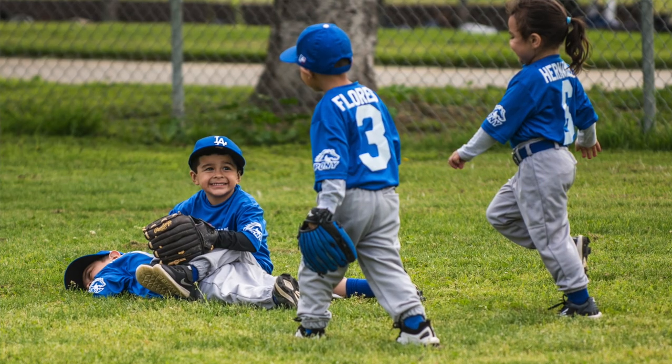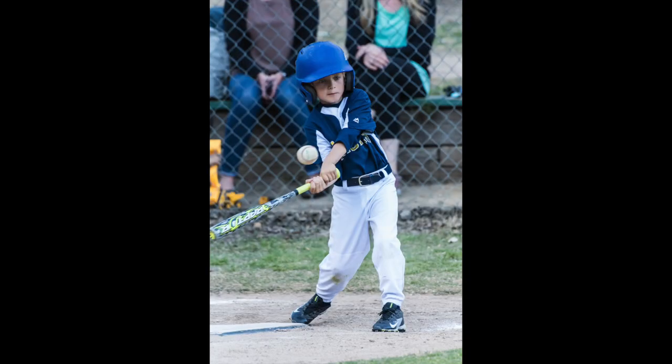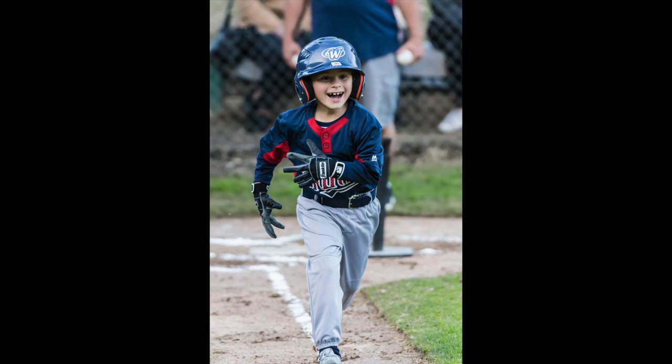Starting with the little guys — t-ball age or maybe one division higher. At t-ball age, you won't have a pitcher and you won't have an active catcher, so that's one element you don't have to worry about. You want to get pictures of these kids as they're batting. What's cool is they don't strike out, so they all get a chance to hit the ball and run to first base. The magic of this age group is the expressions they make running down the line — surprise at hitting the ball, realizing they have to run, then spotting their coach. Capture that excitement as they get closer to first base.